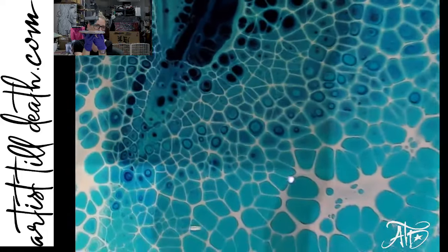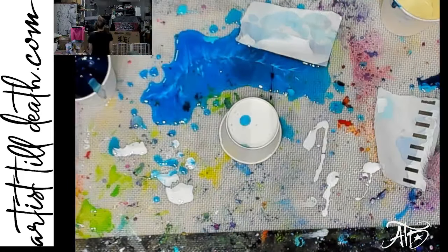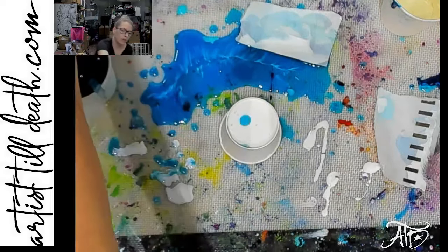You can get all of these pigments and more on artisttilldeath.com. I love it when there are multi-color cells like those. I'm a sucker for a good cell.